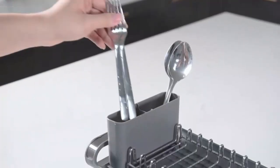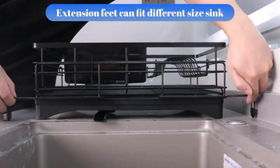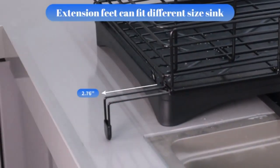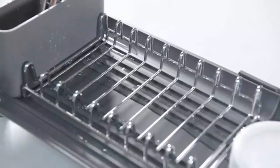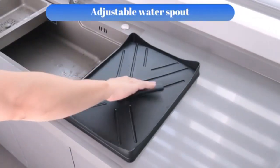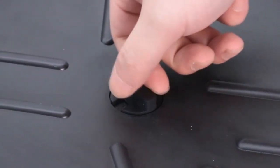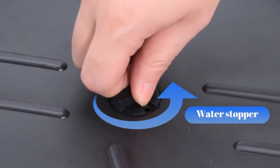This three-tier over-sink dish rack is a game changer for maximizing counter space. Its durable stainless steel build holds dishes, utensils, and even pots with ease, keeping your kitchen organized and tidy. The adjustable design fits most sinks and the water drainage feature keeps your countertop clean and dry. Perfect for efficiency and style.